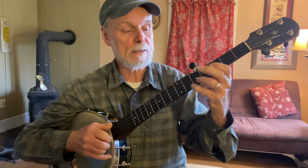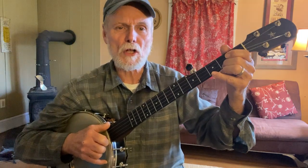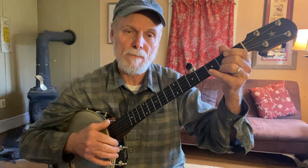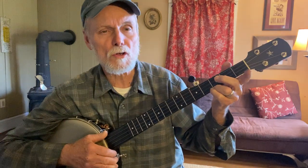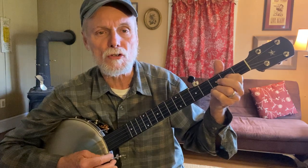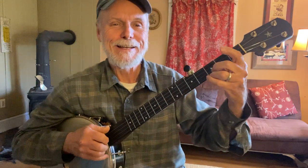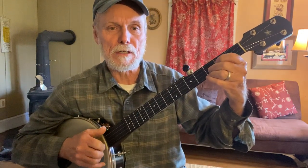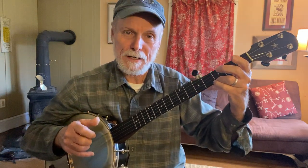So then we get to go back to the first phrase again — seven, five, two, second string. Then there's the funnest part of the song where you get to get a little bluesy. I'm going to get the G chord note, just that third fret G note. We're going to do a little bluesy phrase on the second string: three, two, open, two, three, two, open. I've got the third fret on the first string. Three, two, open, two, three, two, open. That's a G bluesy phrase.